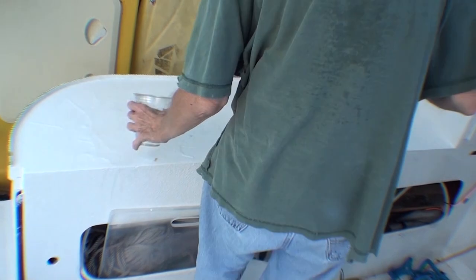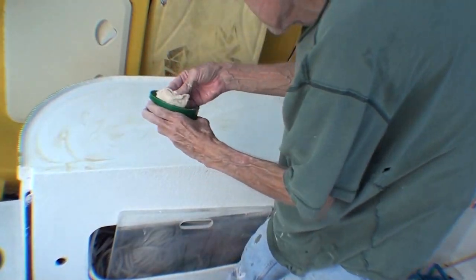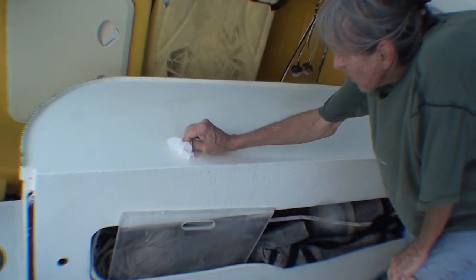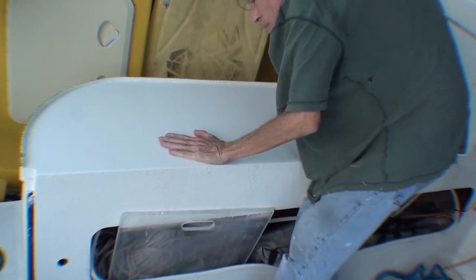The boat has been sitting a year and a half, and this beautiful countertop that I made for the back deck has gotten stained and chalky. So I put some water on it and I'm going to lightly wet sand it with 400-grit sandpaper, and then put several coats of paste wax on it. That should get it shiny again. I got most of the stains out with the sanding, and the wax should protect it for a little while.